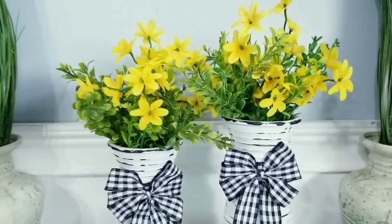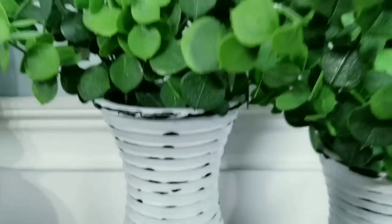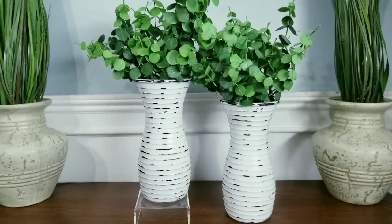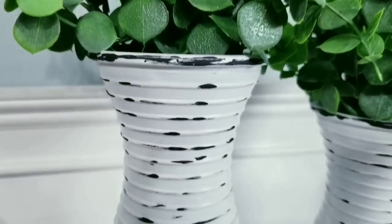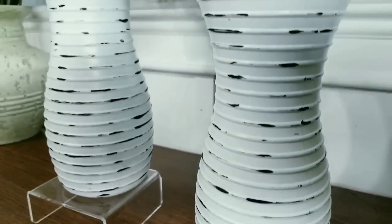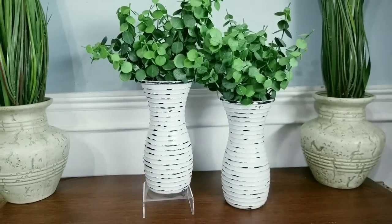The bow is completely removable, so here are the vases in a more neutral look without the bow. This option really makes the texture shine and doesn't take away from any filler you choose to place inside. You all have to let me know what you think of this project in the comments below.